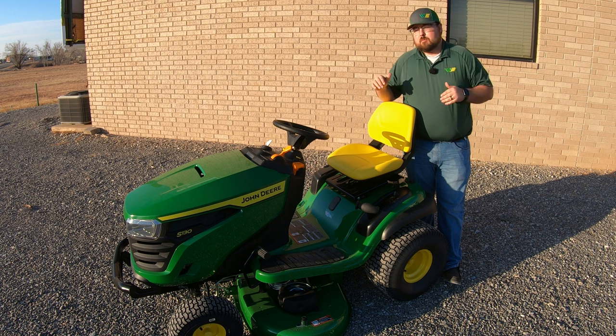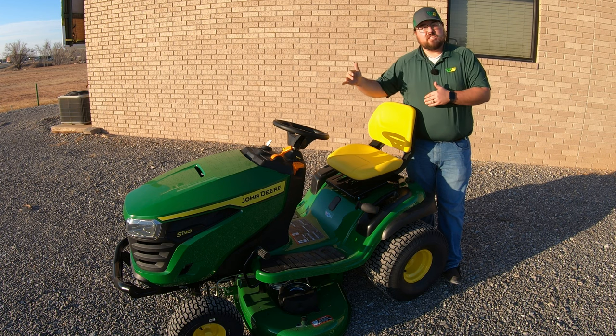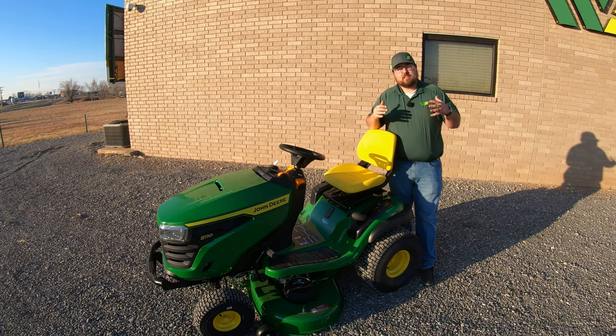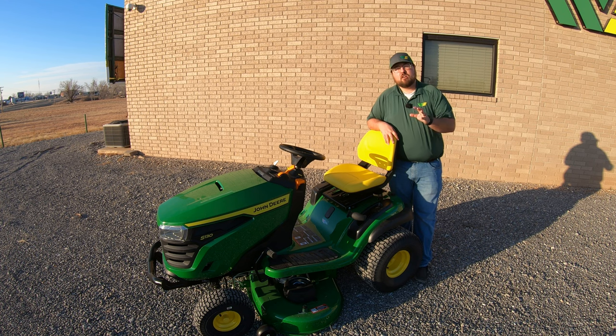Warranty on this machine is a two-year, 120-hour bumper to bumper warranty excluding wear and tear items like belts, blades, and tires. The price point is right around the $3,000 mark. Make sure to go talk to your local John Deere dealer before buying to check for any available discounts, promotions, incentives, or financing options.